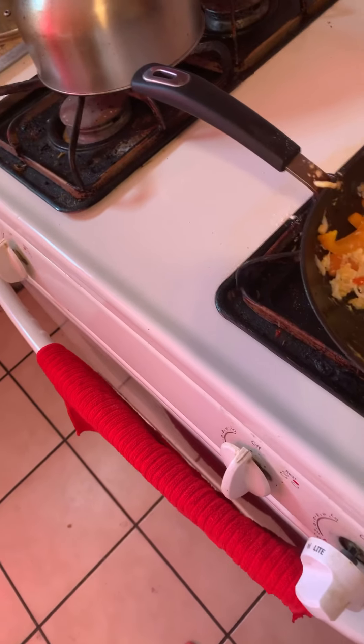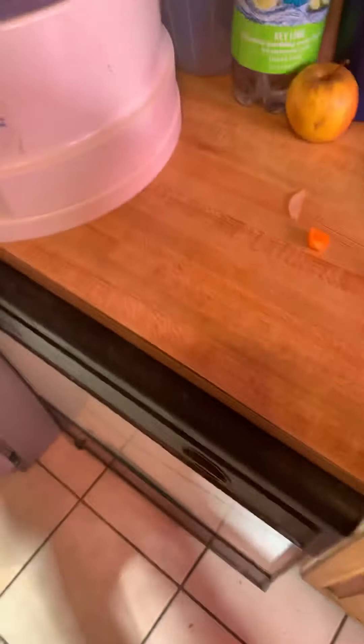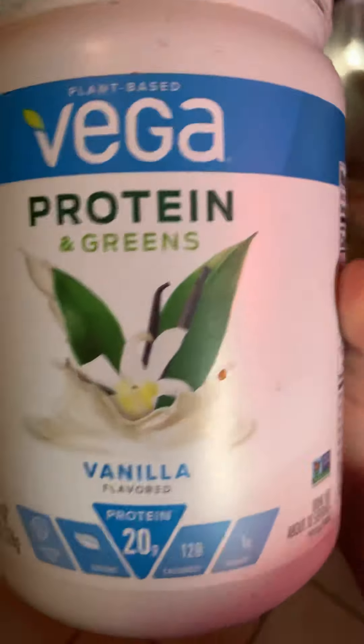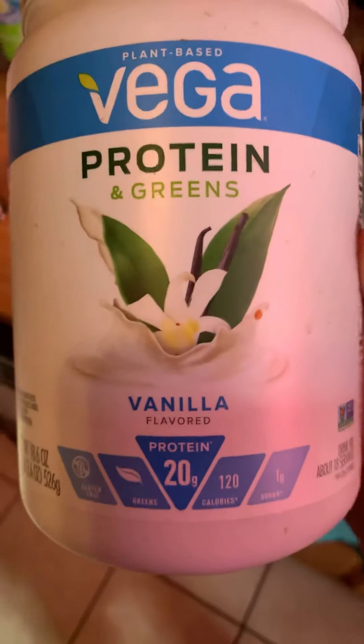Okay, now coffee. What I'm going to make is a protein coffee. This is the protein that I use: Vega Vanilla Plus Greens Protein. I always use decaf coffee — instant coffee — to make my coffees.